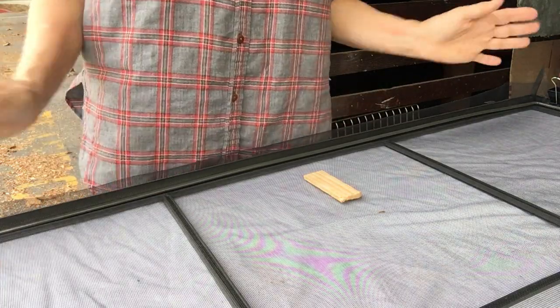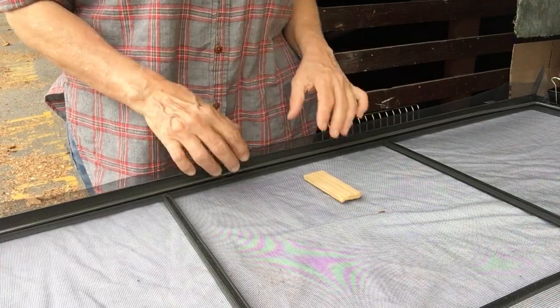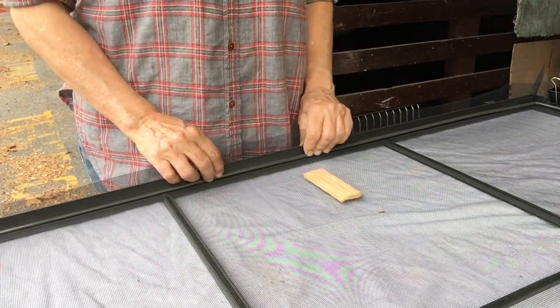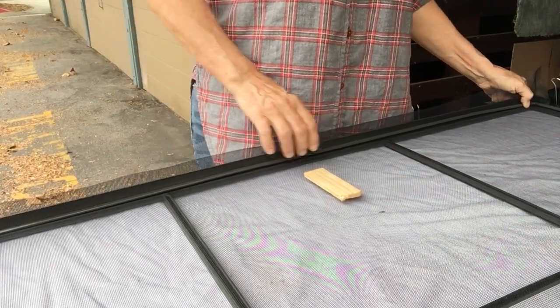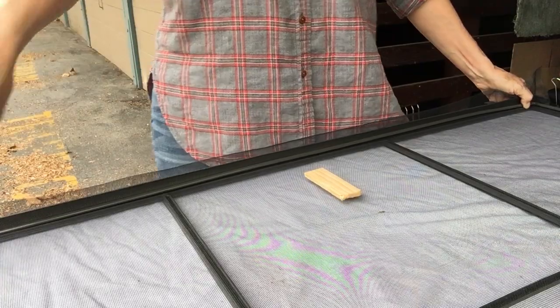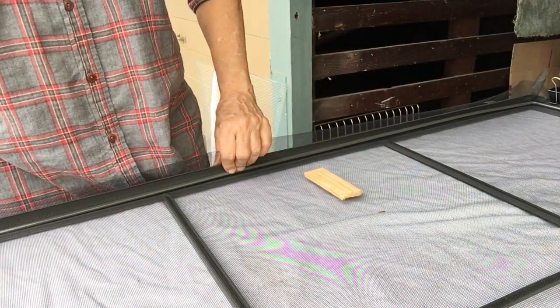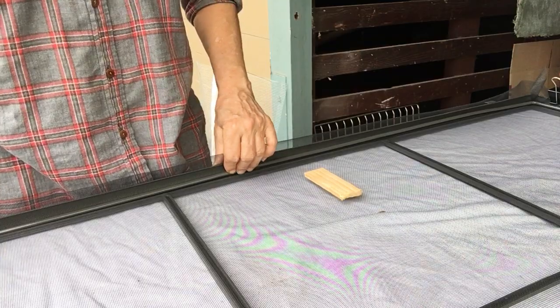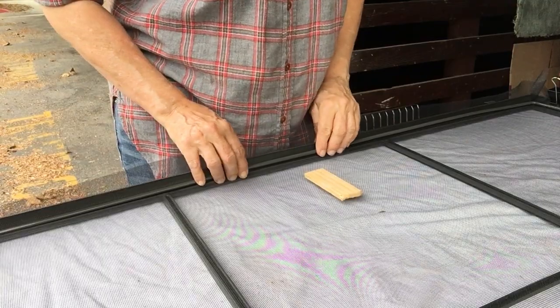Okay, hi everybody. This is a basic installation of the original equipment steel rods that come with the original screens in our green screen doors. There are a few simple things you need after you've gotten them finished however you like.